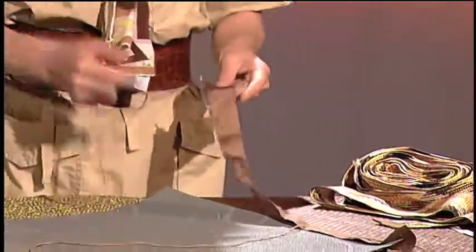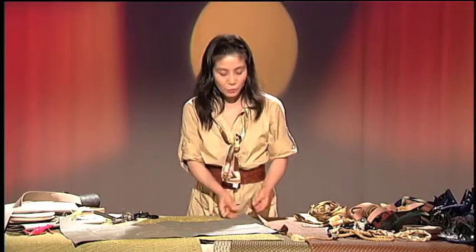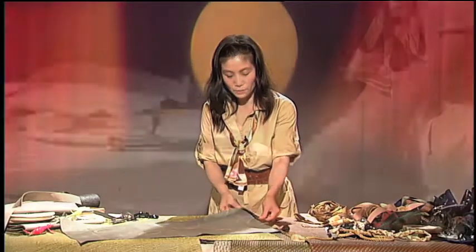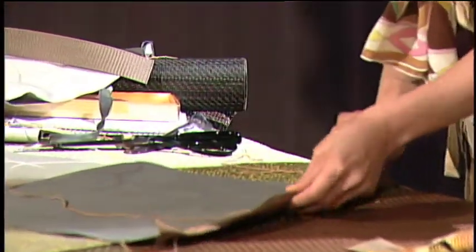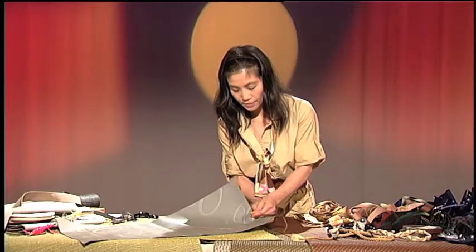Here we go. Size-wise, this is a little wider. And you make it half-folded, and the right cover of the edge. Here is the detail. You can just sew up the center.